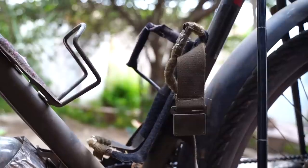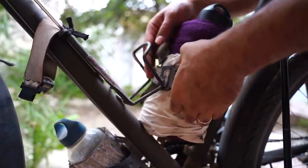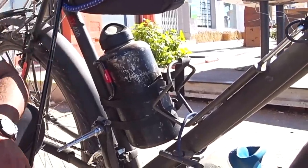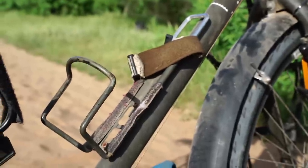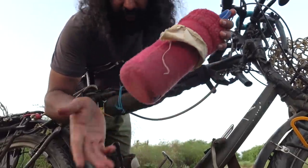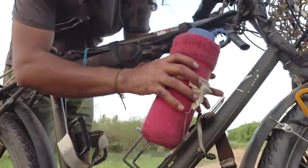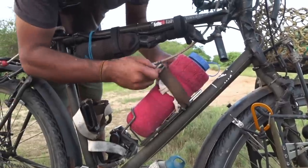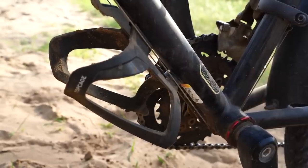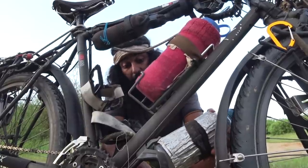These are our bottle cages. This bottle cage is a Salsa Anything Cage — we are really happy with it, though we had to change the straps because the original ones just hang around and are really difficult to put on and off. Our other bottle holders are SGS Cycles XL bottle holders. They almost fit Nalgene bottles but we had to adjust them slightly. We also added straps so they don't fall off. Here we couldn't fit a big bottle, so this is a standard size SKS top cage — it's made of plastic but so far no problem.